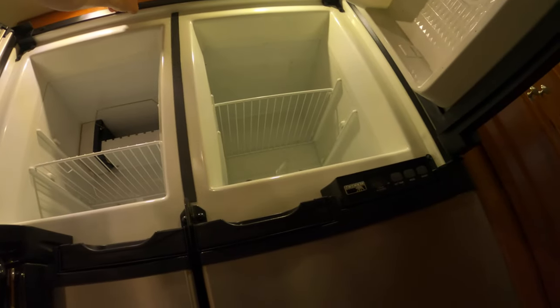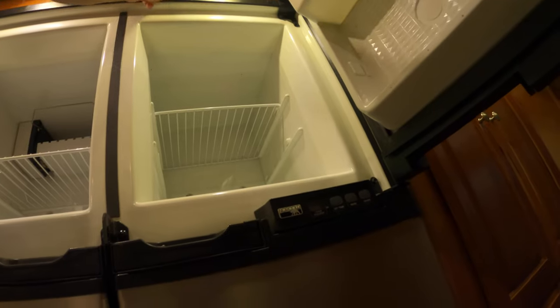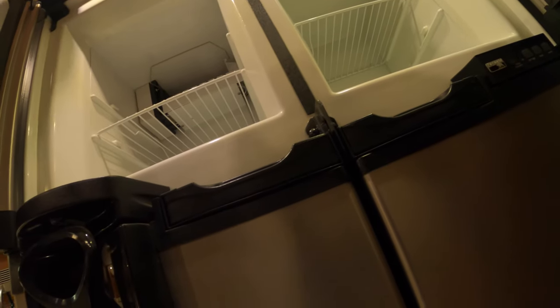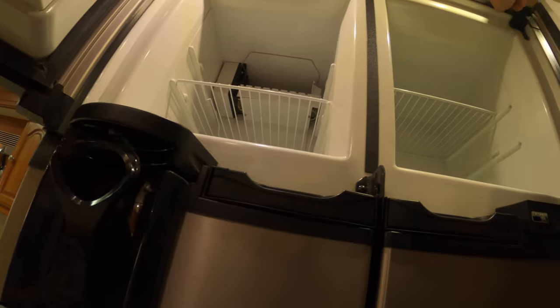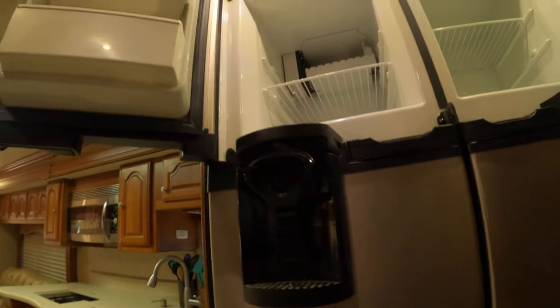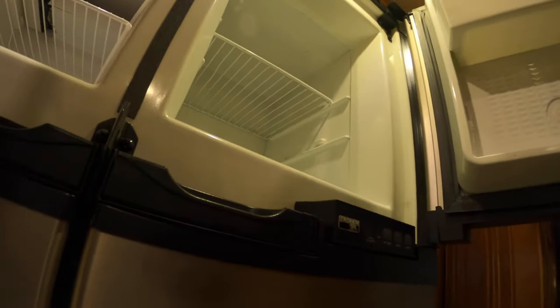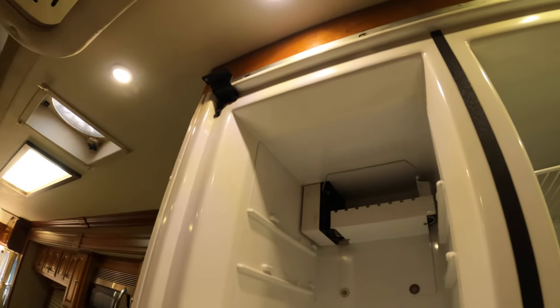At the top of the fridge there's trim with little screw caps. Stick your fingernail or a screwdriver in there and pop them off, then remove the screws. Instead of pulling the hinges off, just take the bolts off the very top of each door. Once you do that, lift the door up and it just comes off. I'm going to pull the pins off the top of these hinges that go into the doors.